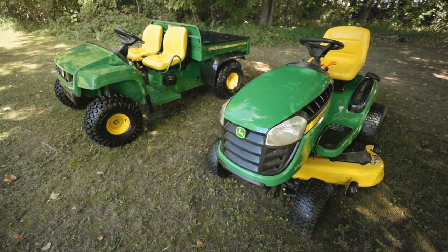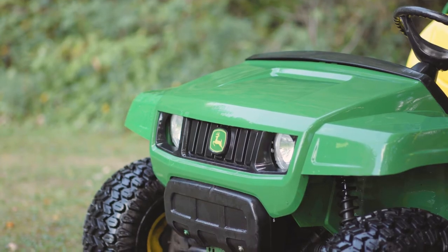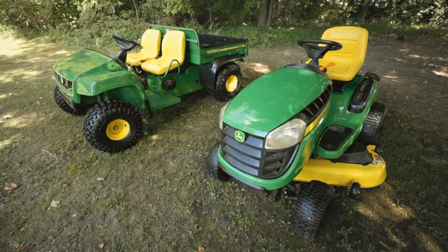I'm pretty happy with how the power washer performed — cleaned the equipment up nicely. I like the soap feature, that's pretty cool. I'm going to run one last test on a piece of aged treated lumber. I'm going to power wash that just to simulate power washing a wooden deck and we'll see how that does.